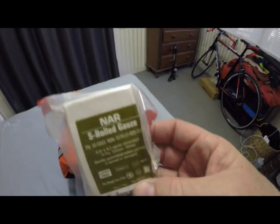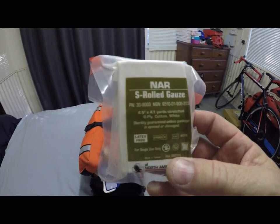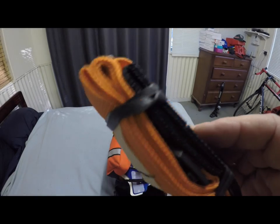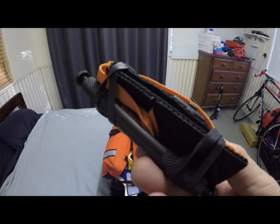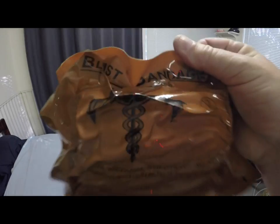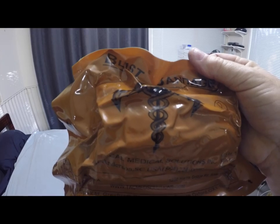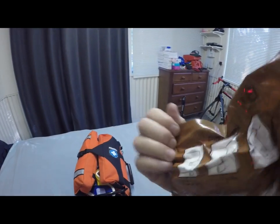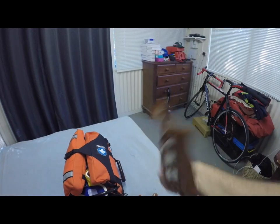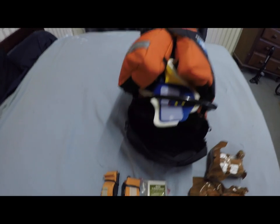In this bag we've got two compressed roll gauze — there will be a separate video on what you do with this. You have two combat tourniquets, and there will also be a separate video on how to deal with those. We also have two blast bandages, which are really awesome, and I'll do an entire video on how those work as well.